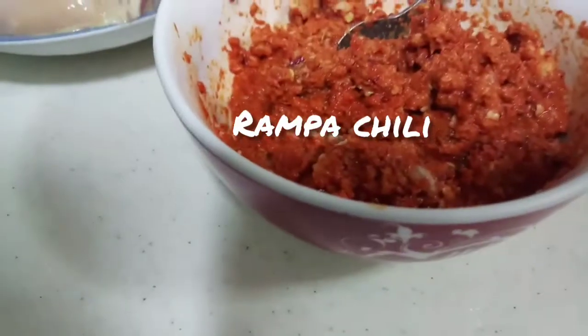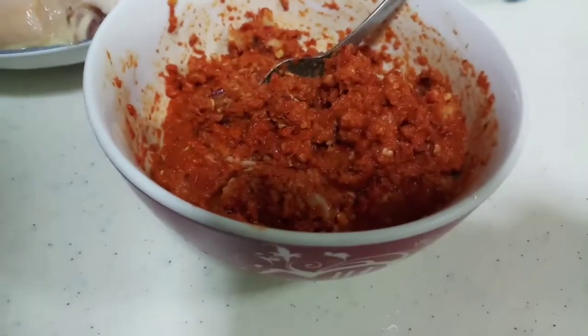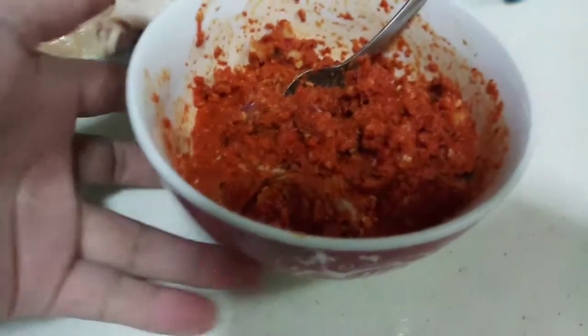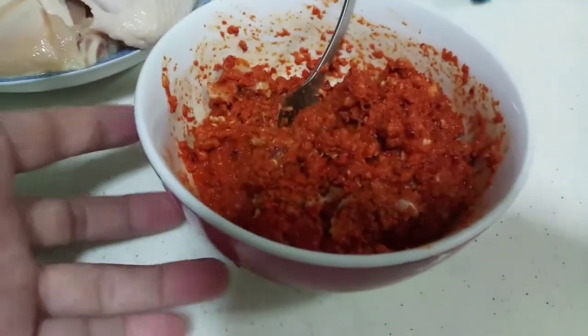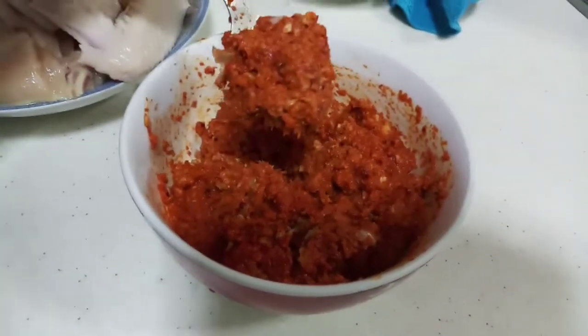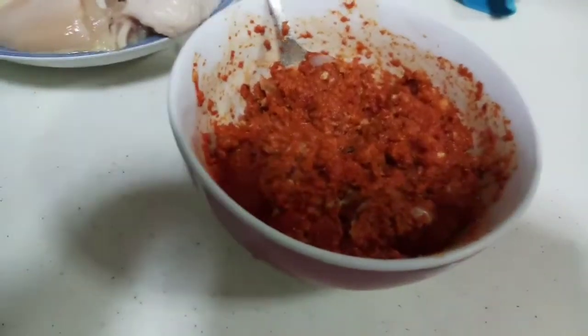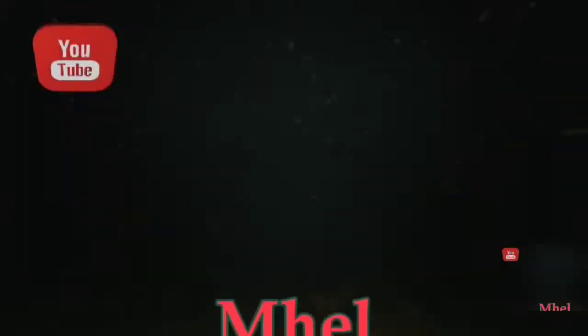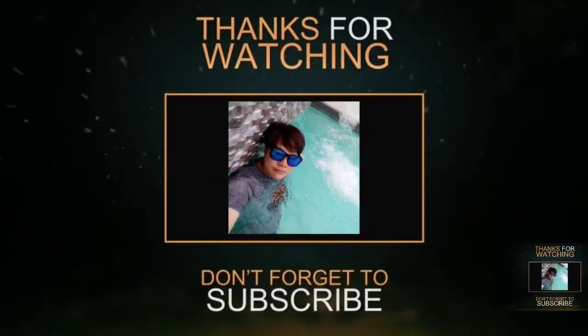So, guys — the blending you saw earlier with the chili is done. This is the rampa chili. This is what it's called — rampa chili. This right here is called rampa chili.